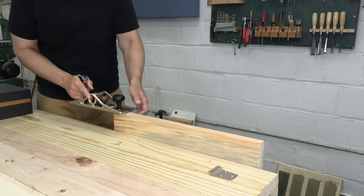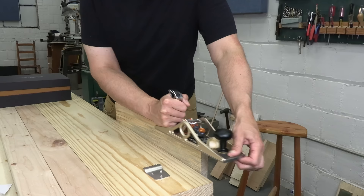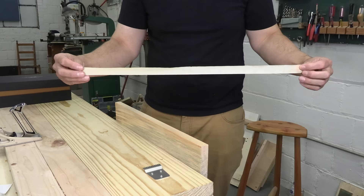Premium planes like this one promise out-of-the-box performance, and that's not easy. Here's the very first cut — I'm struggling, but that's not the tool's fault. This plane is just different than what I'm used to. After some fiddling, the plane takes a shaving right out of the box. A minute later, the tool was pulling beautiful shavings off this board one after another. I was absolutely impressed. But I couldn't resist taking the same cut with my old Stanley, and it was very similar.